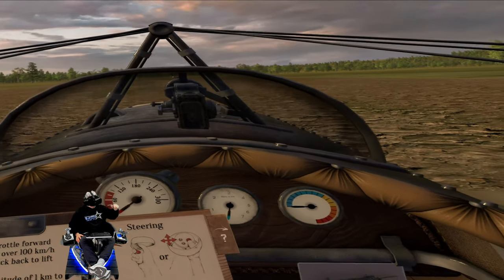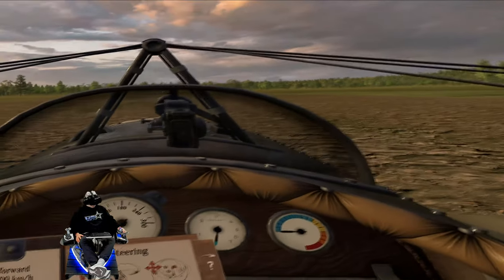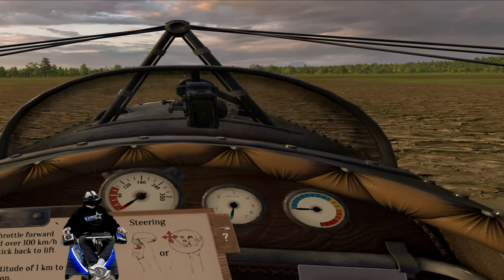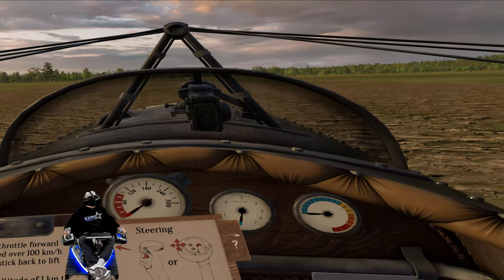Hey, what's going on everyone? Don here, and you're watching VR Gamer Dude. Today I am finally back in my Pimax Crystal and YAW VR Motion Simulator, and this is the first time I've ever gotten to fly with the Crystal.